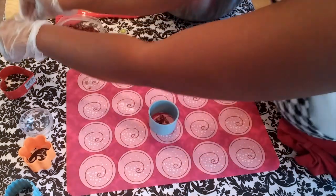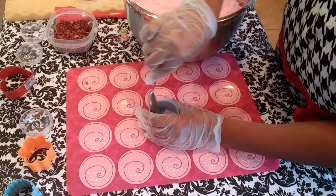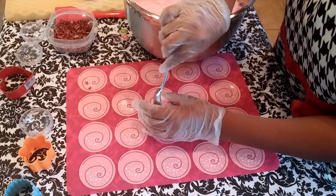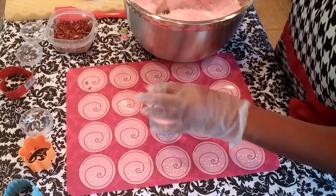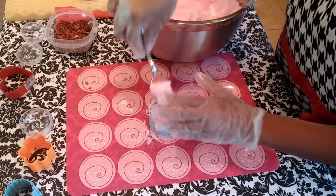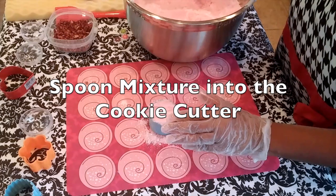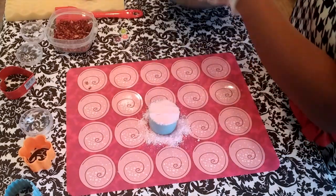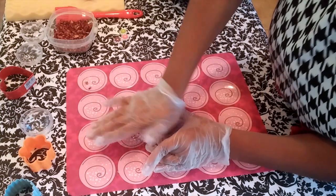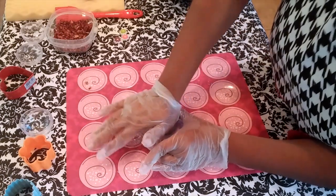Now that I've added the rose petals, I will spoon some of the bath bomb mixture into the cookie cutter on top of the rose petals, again with the lip or rim of the cookie cutter always facing upward. I also use my fingers to press down the mixture after I spoon it in — you'll feel it getting very tight and you want to make sure everything is very well compacted. Now I use a little elbow grease and the palm of my hand to press harder.